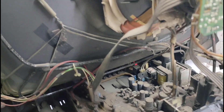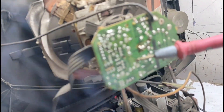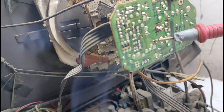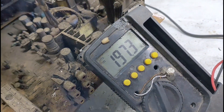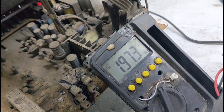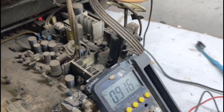Pertama kita akan ukur tegangan video di sini. Kita perhatikan pada voltmeter: 197,3 volt. Maka ini adalah bagus banget. Jadi tegangan video tidak ada masalah.